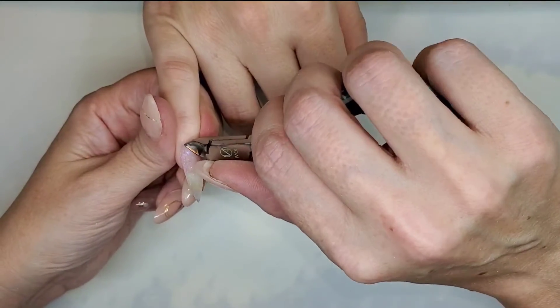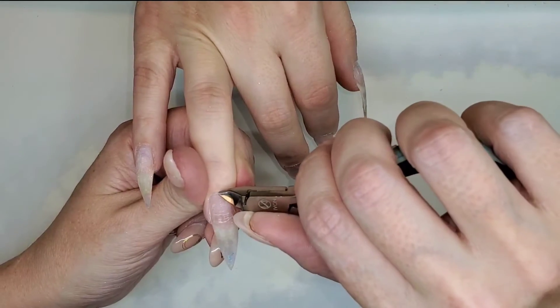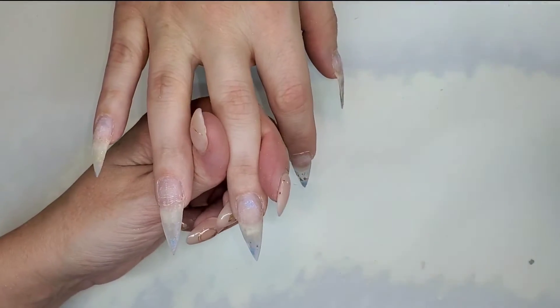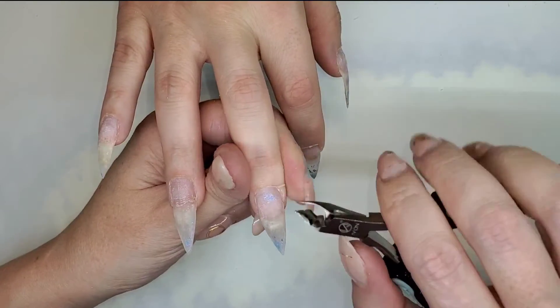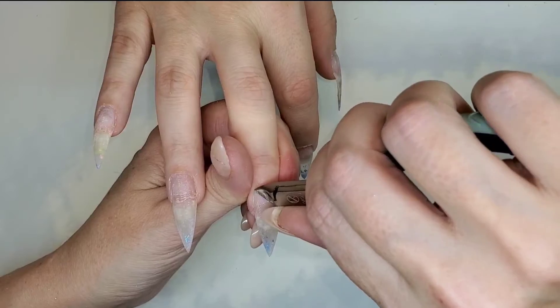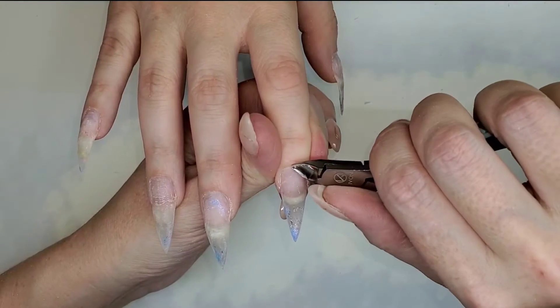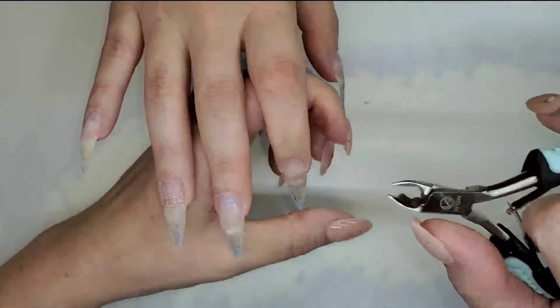I'm dusting off her nails and then going in with my nippers to remove any dead tissue. Somebody once told me if it's standing up and waving at you, cut it off — so basically any tissue that's white and kind of waving at you, you just want to nip it off. Be very careful; on her last set I did nick her on the ring finger, which I talked about in the last watch me work video. Accidents do happen, but we want to be as careful as possible. I did not nick her this time.